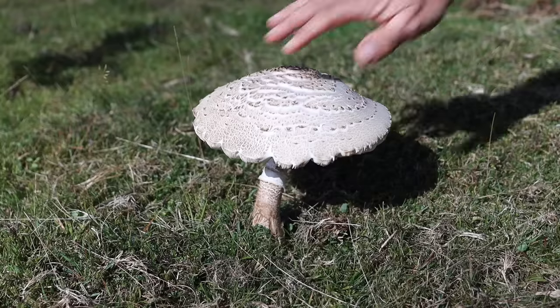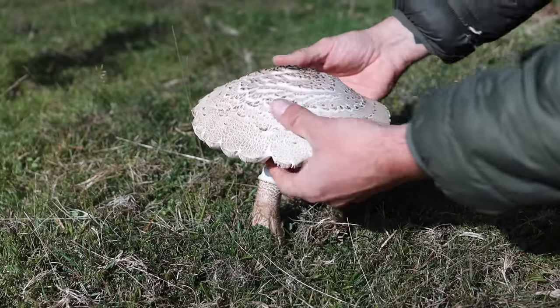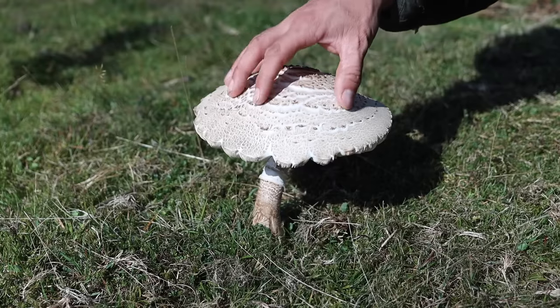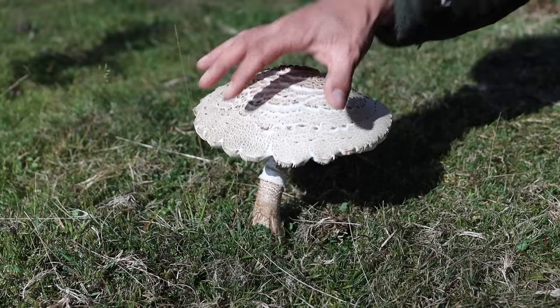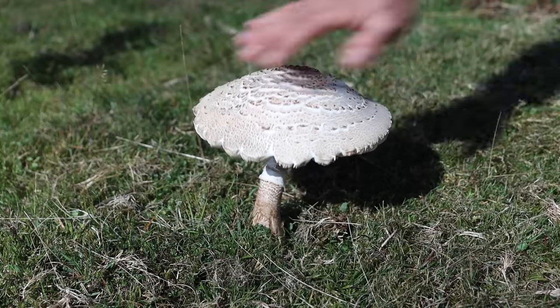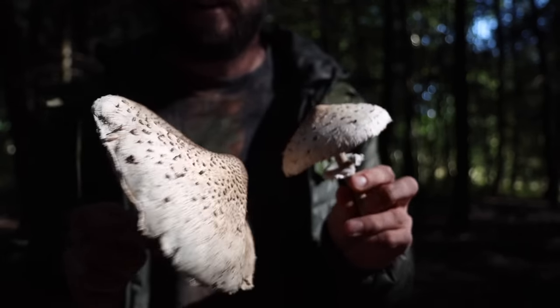Look at this one. They do get quite big but they soon turn, so I don't want to be greedy. I only want to take enough for one meal, so I'm going to leave this here to spread its spores and feed the bugs. And now we're here. I'm going to cook them up. That's the ticket.